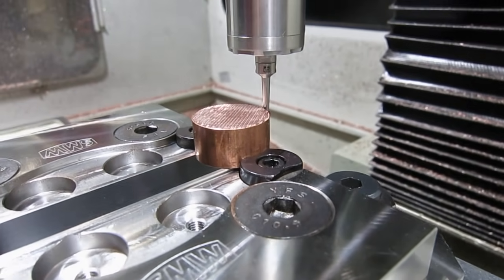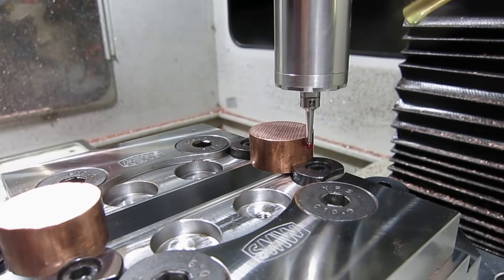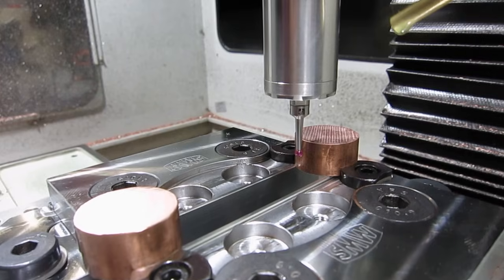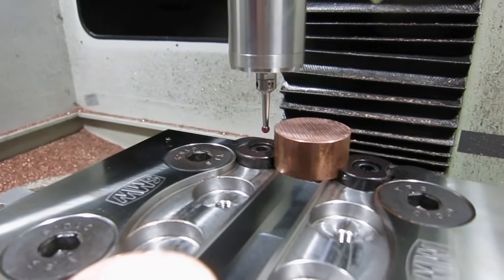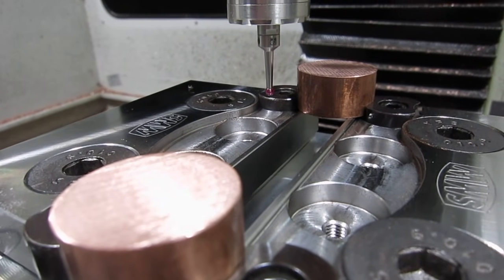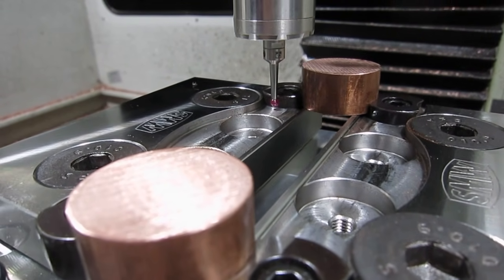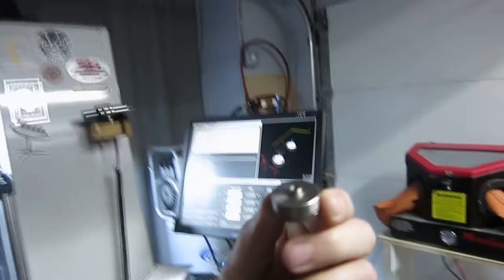Here I am probing the stock, going around the edge of the button to get the boss center of the button, which gives me my X and Y. Then I probe for Z. This first operation is actually the bottom side of the button — this is a stainless steel one, but we're going to be machining copper.